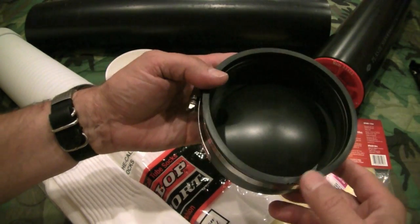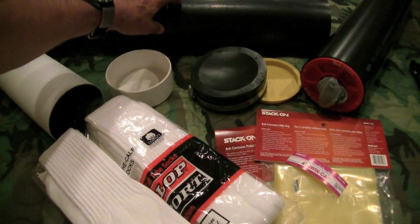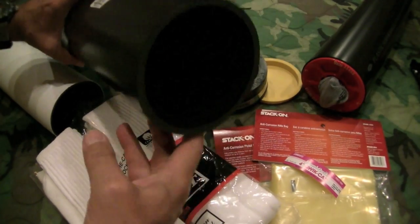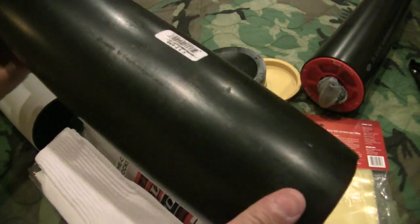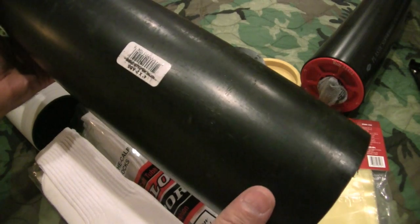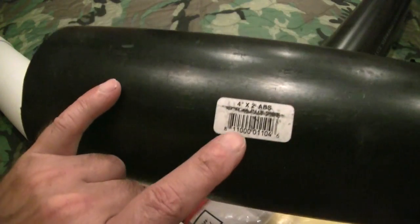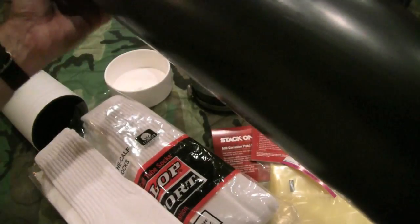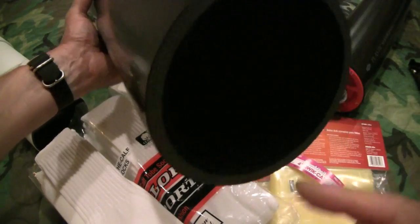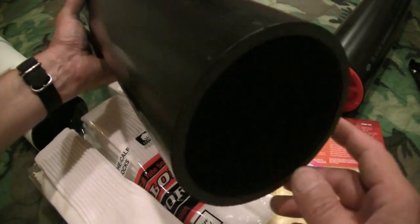This particular tube is made with a section of ABS 4-inch drain pipe. I got this at the local Home Depot and it comes pre-cut in a 4-inch by 2-foot piece, which is a pretty good size for the adventure cache tube I'm making. But you can certainly use any diameter and any length that you want.